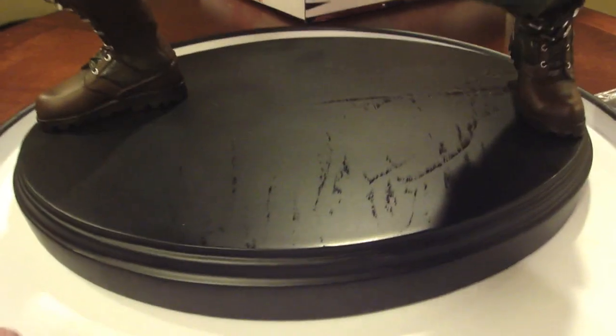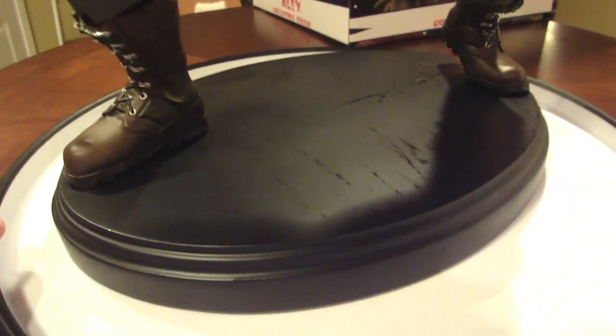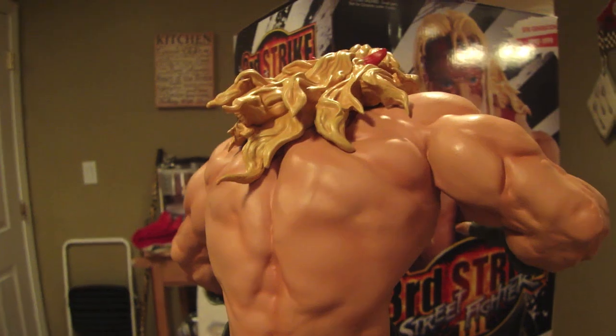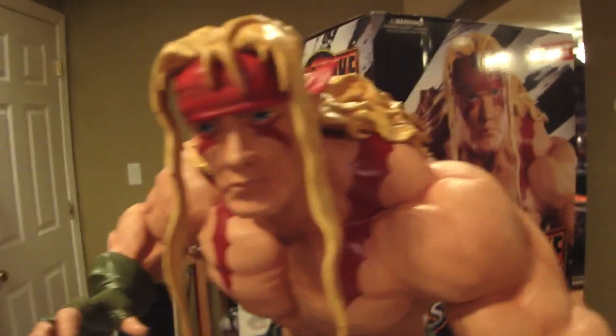Nothing really wrong with this guy — looks great. I'll maybe message Audrey about that minor factory thing; maybe she'll do something for me. But other than that everything looks great. So there you have it: Alex regular from Pop Culture Shock Collectibles, number 20 of 175. The musculature and the veins on the arms — really nice, great job by John Clary, he's getting better and better. Great art direction by Jerry Macaluso; all their products are just getting better and better.